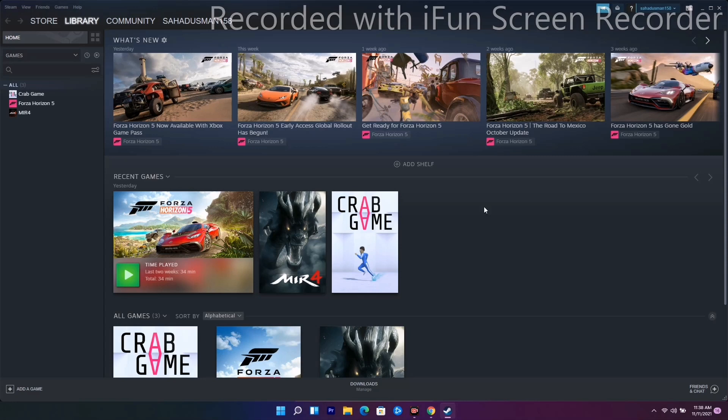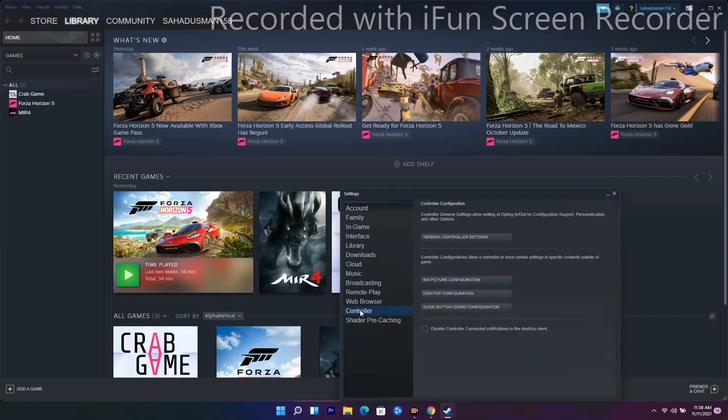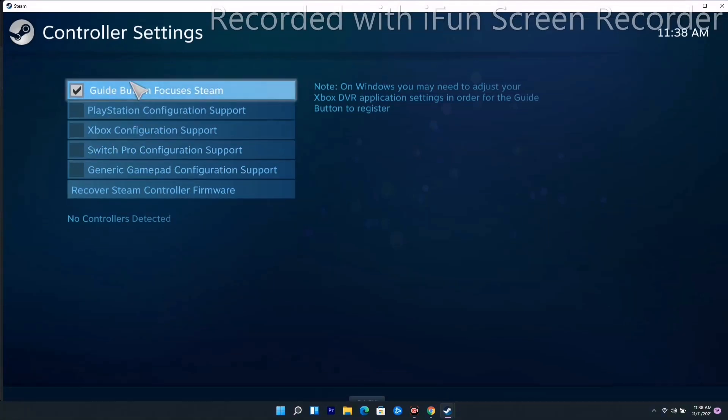Solution number four is about configuring the controller in Steam settings. Go to the top, click on Settings, then select the Controller option. From there, go to General Controller Settings.